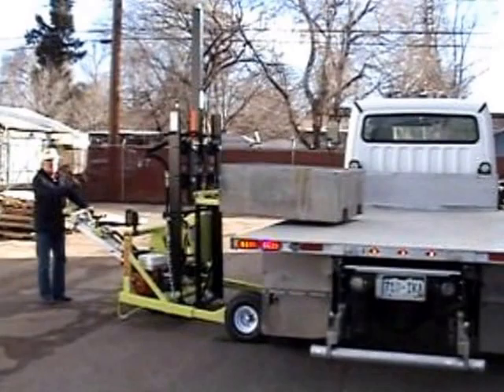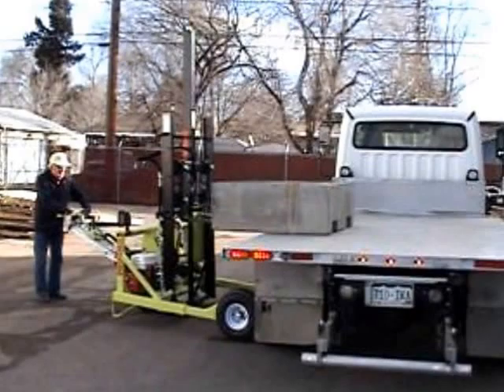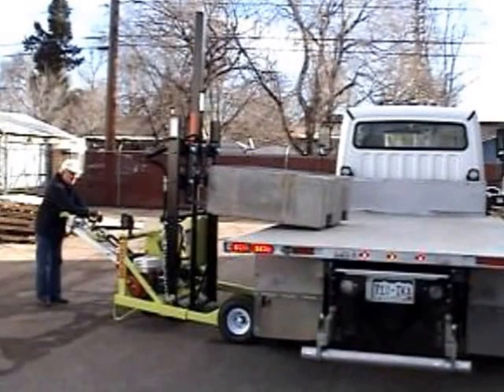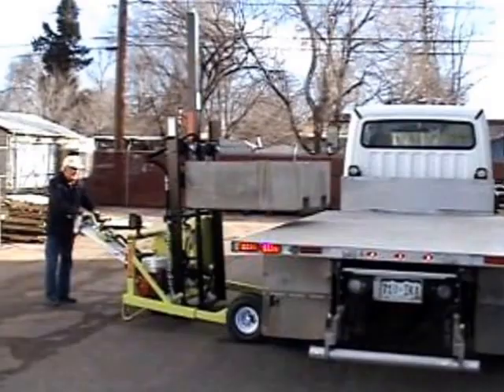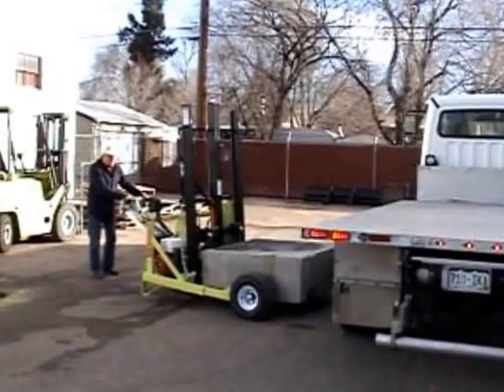It's a two-step process. Pull the pallet back, set it down, extend the forks out, and then you've got the pallet. Pull it the rest of the way back to the forklift. Back away from the truck. Set the pallet lower to the travel level.